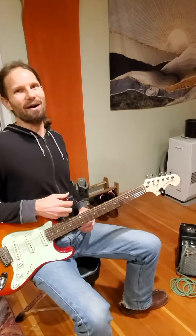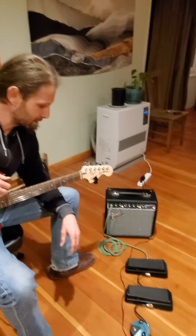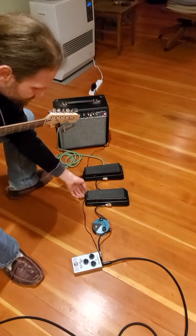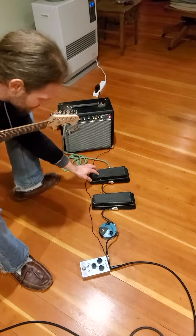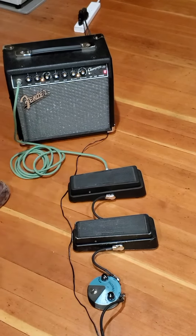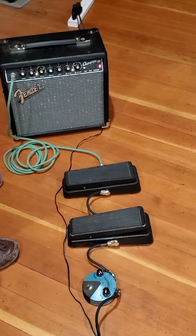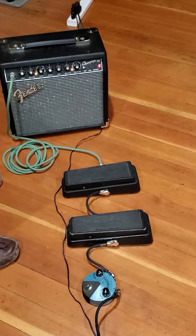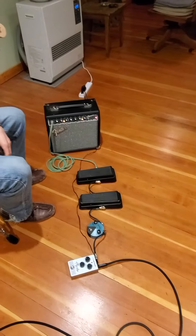I don't always use two wah pedals but when I do it's because I'm trying to calibrate them. I've got these two wah pedals — one is a vintage one from the late 70s and this one is a 2018 version. I recently changed the pot in the old school one and I was trying to calibrate it in this video, but since we've got them all plugged in, let's get into why I would have two wahs.